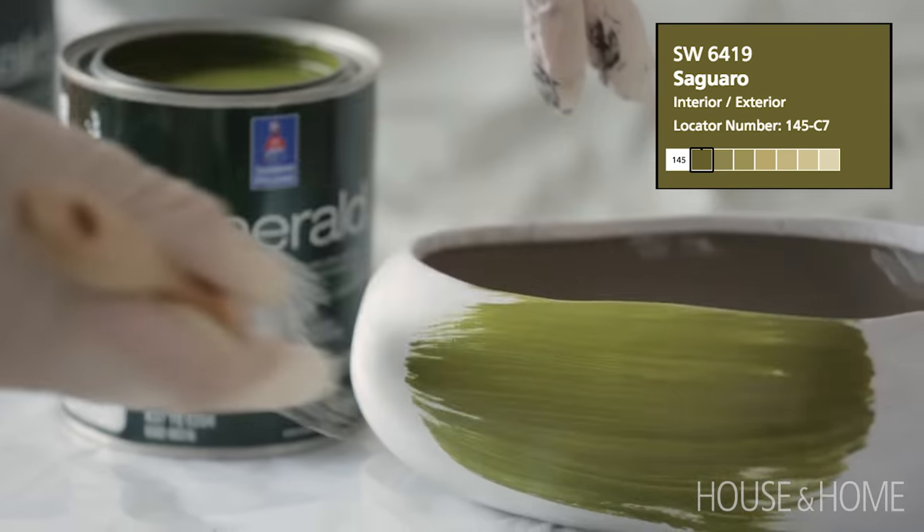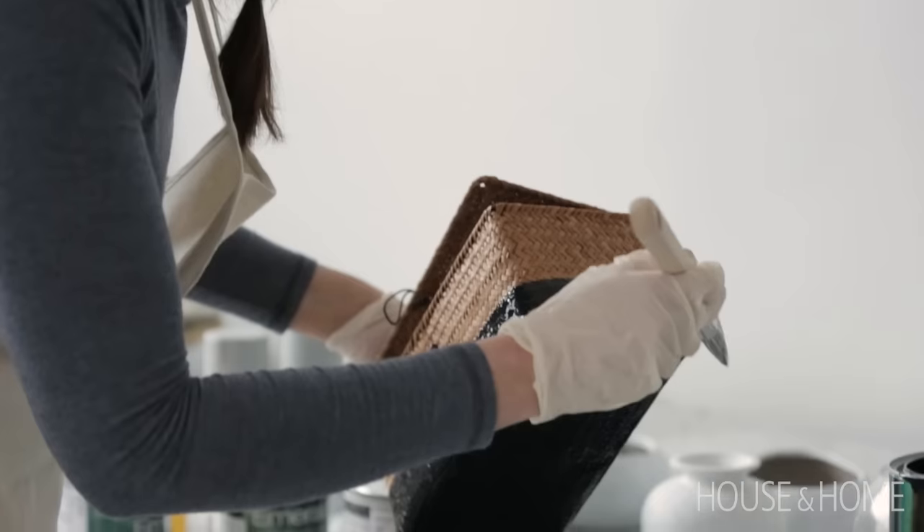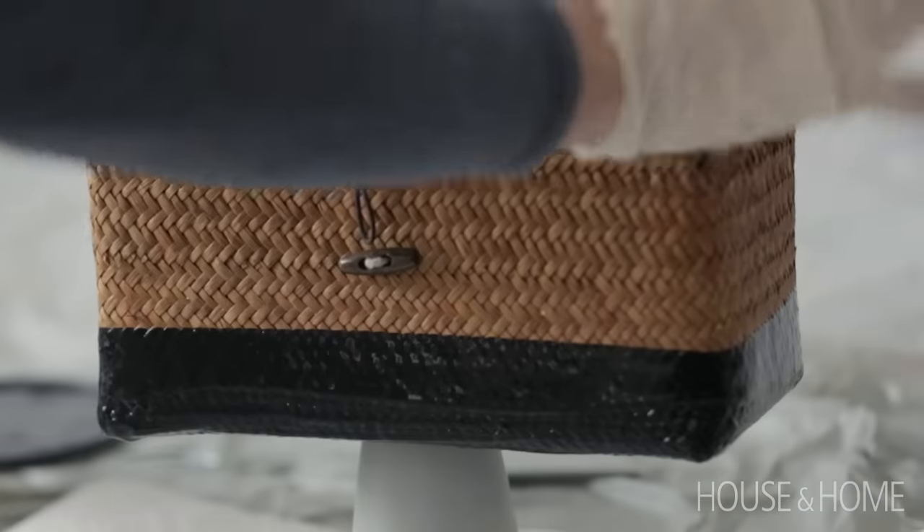For something different, I tried paint-dipping this woven box in a color called Tricorn Black. It's a fun technique to use on smaller items and a great way to use up leftover paint.